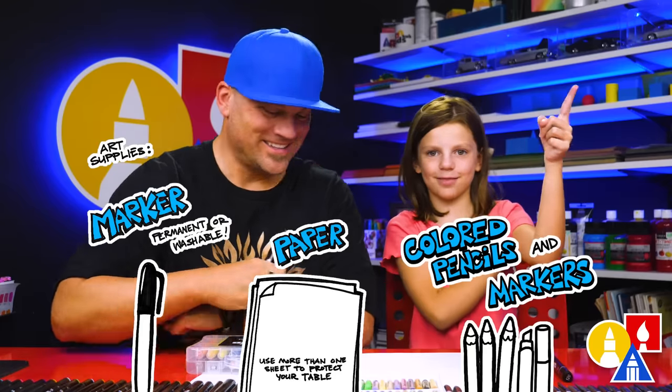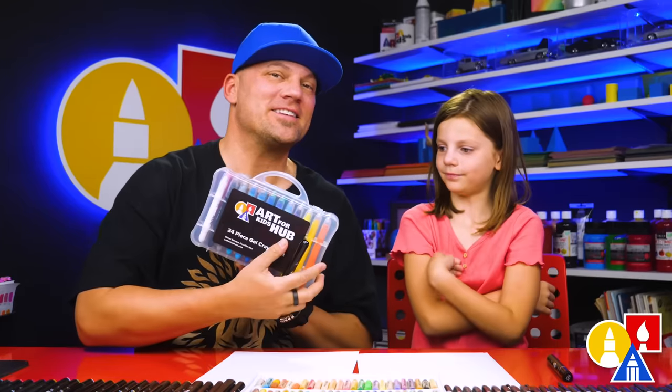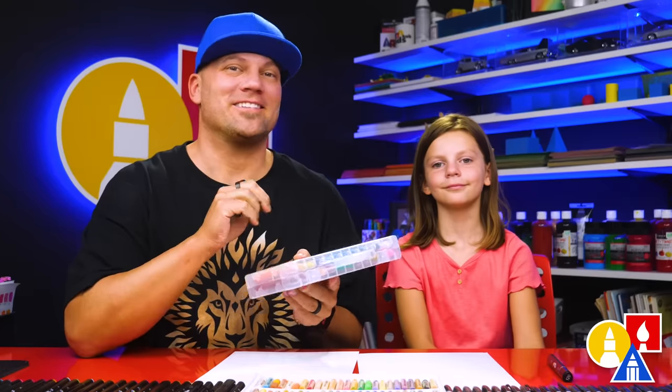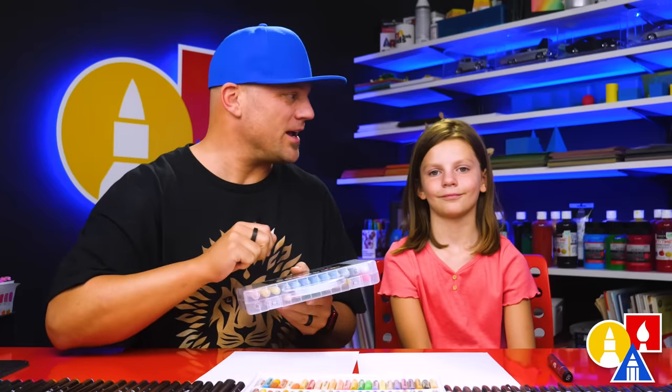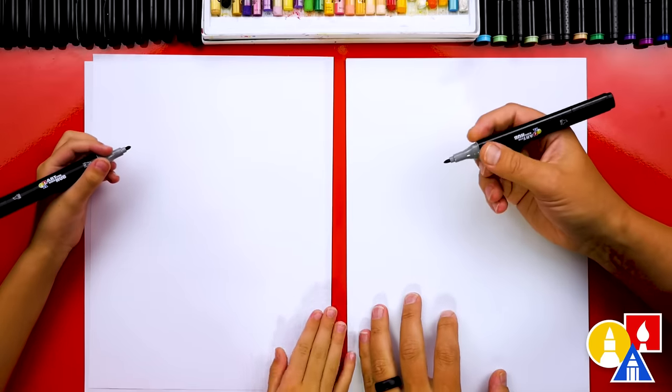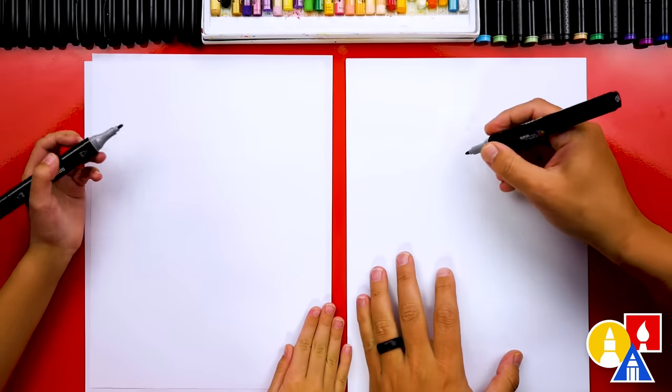You also need something to color with. We're going to use our Art4GoodsHub gel crayons to color with at the very end, but you could use something different, like colored pencils or even a different brand of crayons. We're also using marker paper to draw since we're using markers.